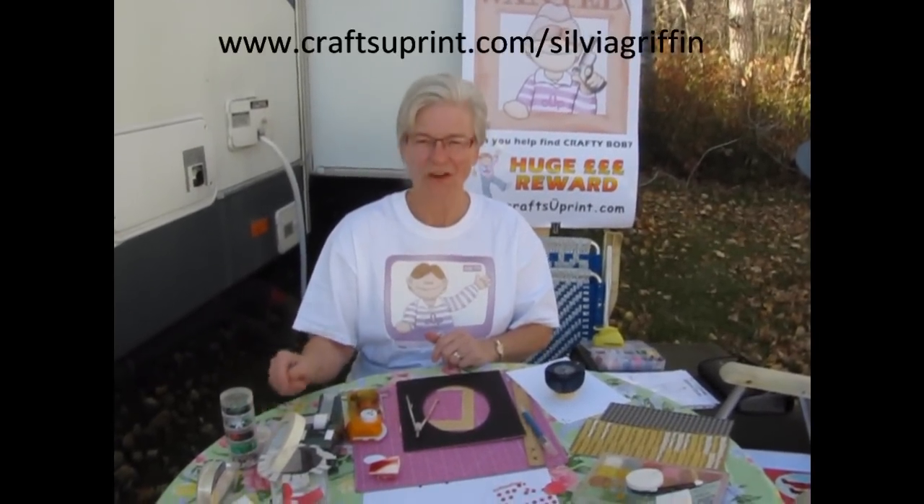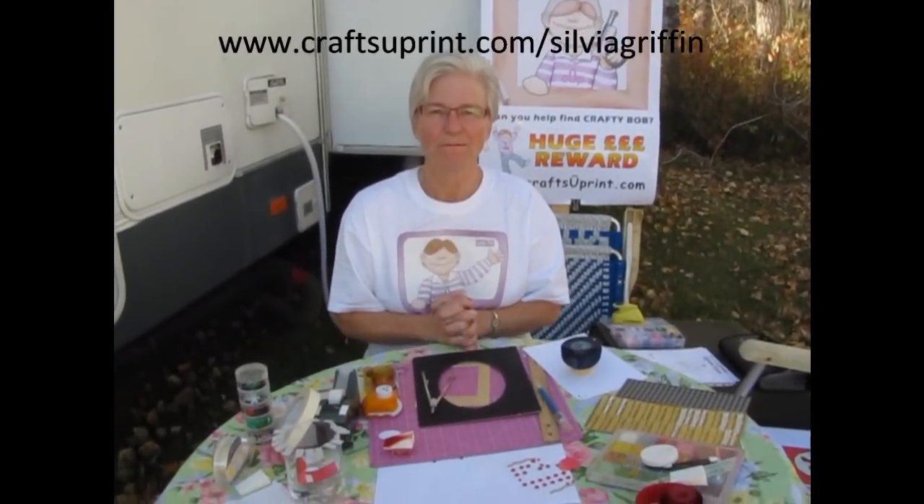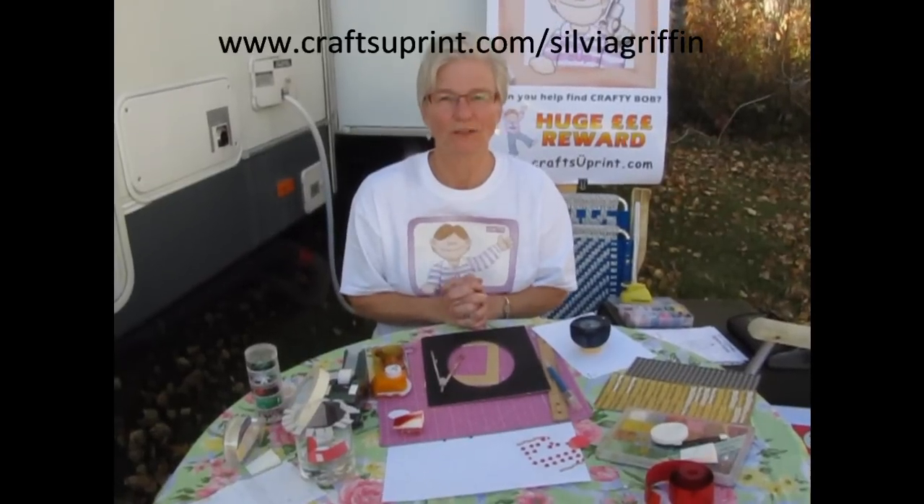Hi, my name is Sylvia Griffin and I thought I'd do a video with some tips and tricks in card making. I am a designer at craftyourprint.com and I usually specialize in iris folding.